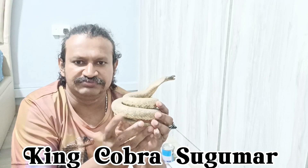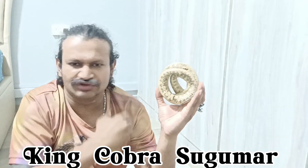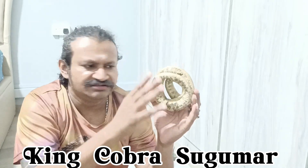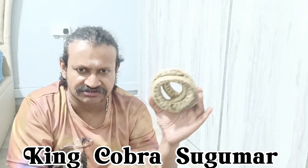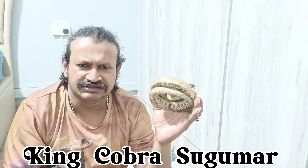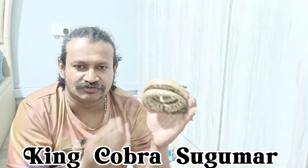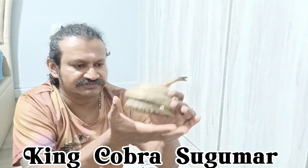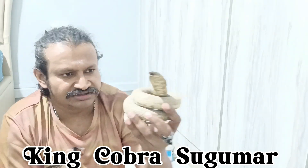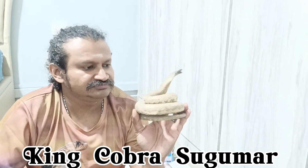When a snake is dead and preserved, they cut it open from the underneath, dig out all the blood, intestines, heart — everything. Then they wash it, dip it into a chemical, and stuff it with pieces of paper, sand, or cotton wool. Then they sew it back to make it look like a real snake standing. In English we call this taxidermy — a preserved animal.